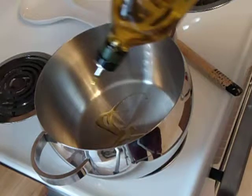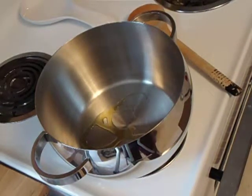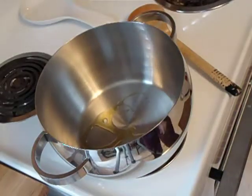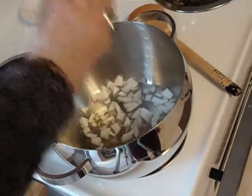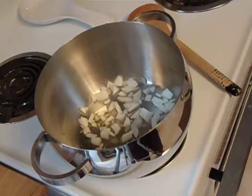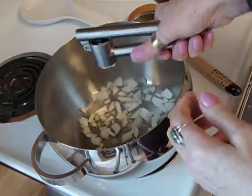I'm going to add just a little bit of oil and turn on my stove. I'm going to add some onions and a clove of garlic.